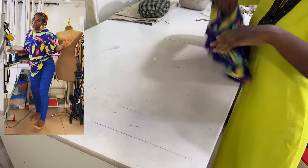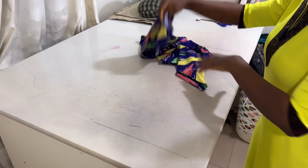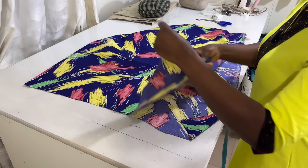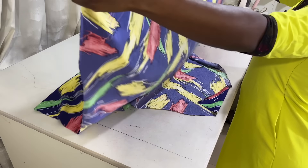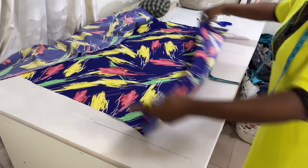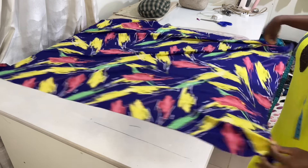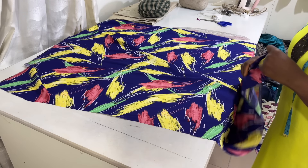We are going to be using one yard of crepe fabric — just one yard. One yard is 36 inches, in case you don't know. The vendor gave me an extra two inches but you just need one yard of crepe fabric. That is 36 inches by 60 inches — crepe comes with 60 inches width.